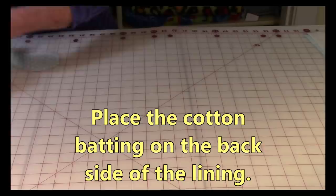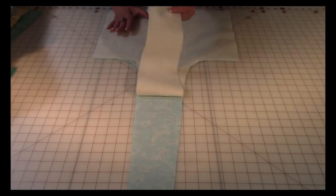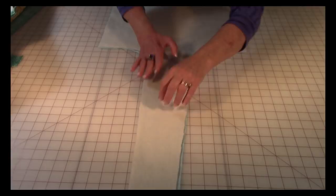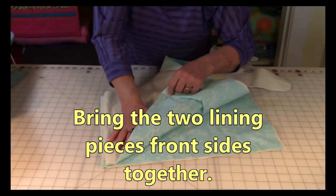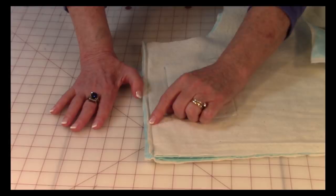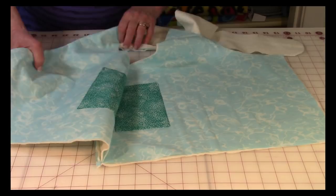Now set that part of the bag aside and take your lining pieces and the cotton batting. Here's my fabric for the lining — this is the outside of the lining, place that face down. Then take your cotton batting and place it on top and line it all up. Do that on the other side too — so both pieces of lining and both pieces of cotton batting. Once you have them lined up, bring those two pieces front sides together so the cotton batting is now facing out. Stitch just one side with a one half inch seam all along here, then go to your ironing board and press this seam open all the way down. Now you're ready to put on the pockets.